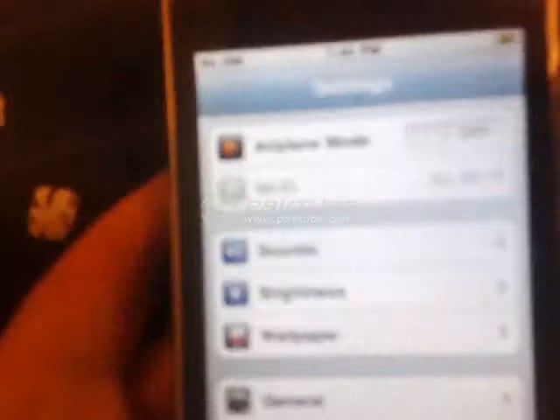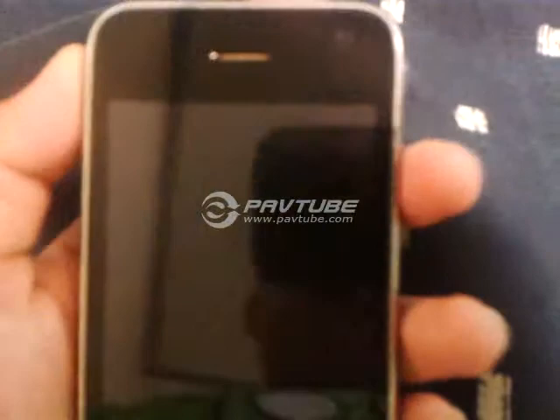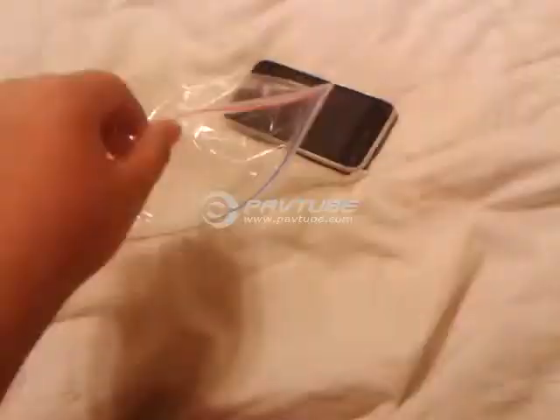So yeah, this is how mad I am. I'm going to put it in a Ziploc bag to prevent water damage and then put it in the freezer until daytime. Right now it is 7:45 — I'm probably going to put it in around 8 o'clock. See you guys when I'm going to put it in, because I'm really mad right now.